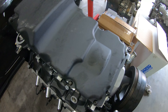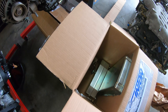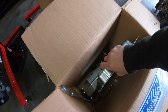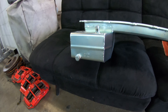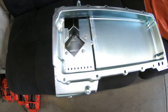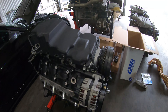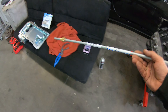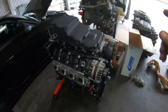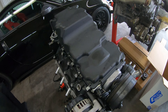I turn the engine over and you can see it's real easy to get to the pan, and we are going to take this one out. This is the new one from Canton Racing — it's a front sump, as you can see. All the bolt holes and everything will line up, and it has its own windage tray. There's a new pickup with an O-ring, and a dipstick. Time to take this old pan off, check out what it looks like inside, change the pickup, and keep going.